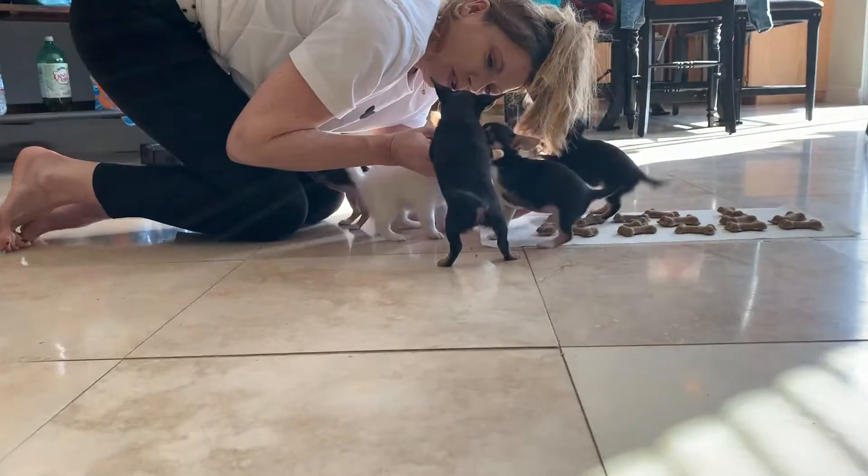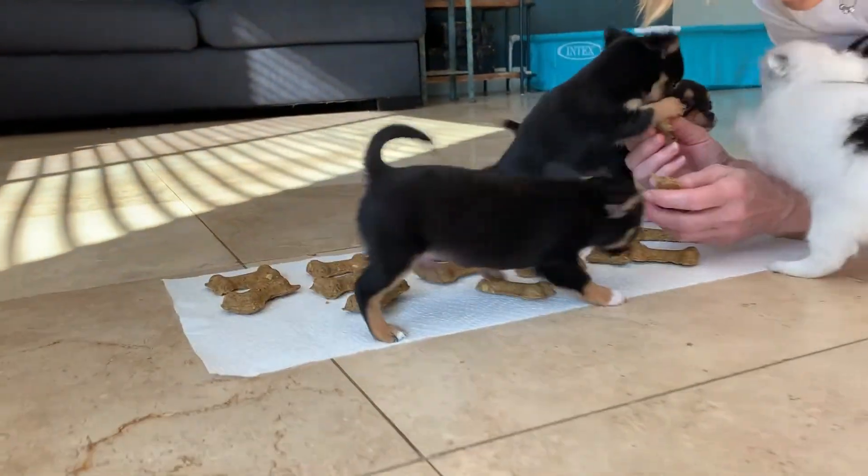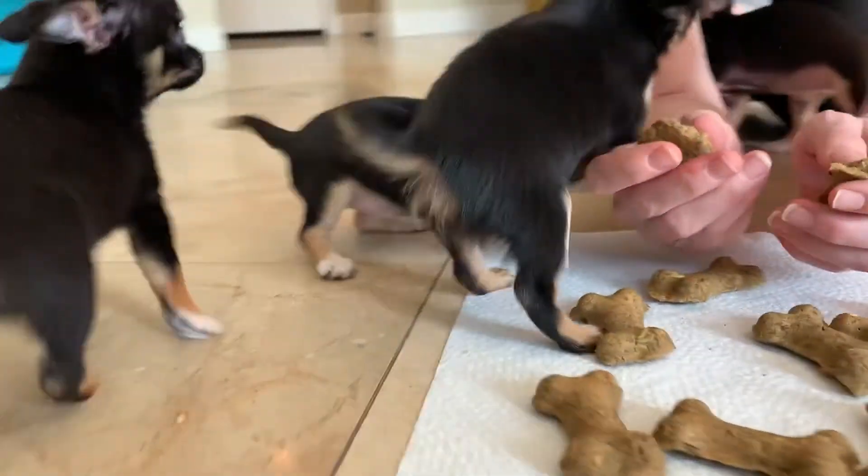At first the puppies weren't too certain about the treats, but once they took their first bite, they decided they were super yum. All in all, the NordicWare Puppy Love Kit was a wonderful way to spend an afternoon with my sweetie pies. I definitely recommend this product.